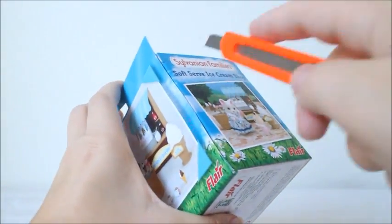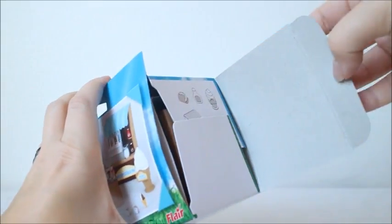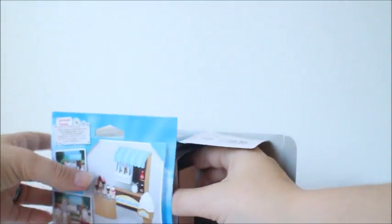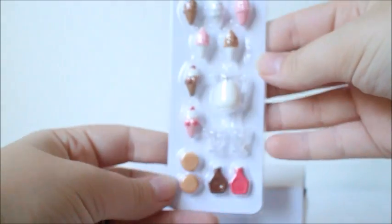I really like all the Sylvanian sets that come with food because they're so cute and they're so detailed. We get some pamphlets and some stickers. And here's all our ice creams and cups and such.